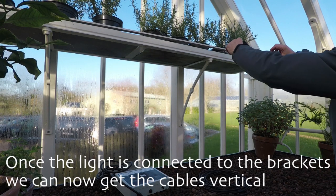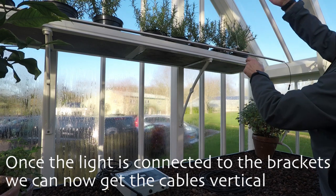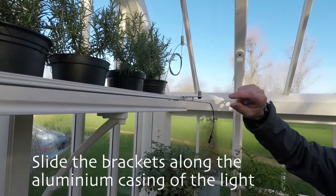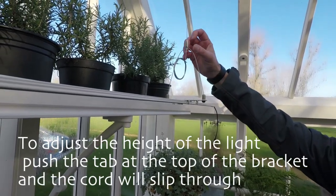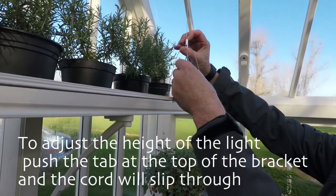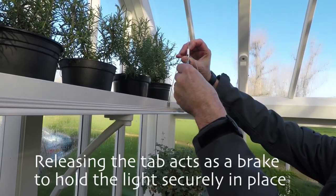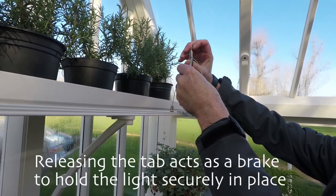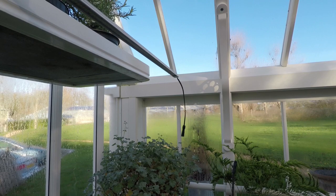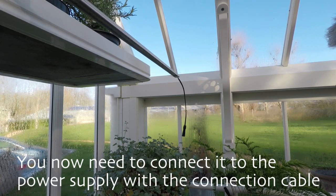Once the light is connected into the brackets, get the suspension cables vertical. Simply slide them along the aluminium casing of the light. To adjust the height of the light, push the tab at the top of the bracket and the cord will slip through. Releasing the tab acts as a brake to hold the light securely into place.